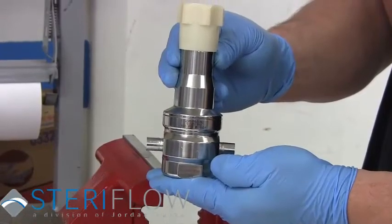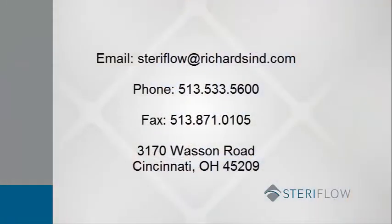Now your JSR repair is complete. If you have further questions, please refer to the contact information listed here. Thanks for watching.